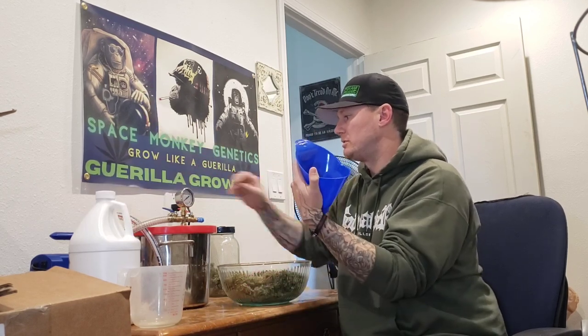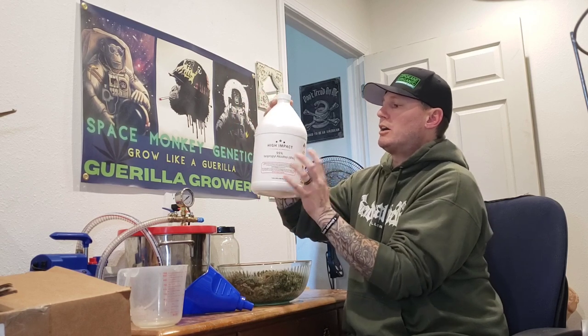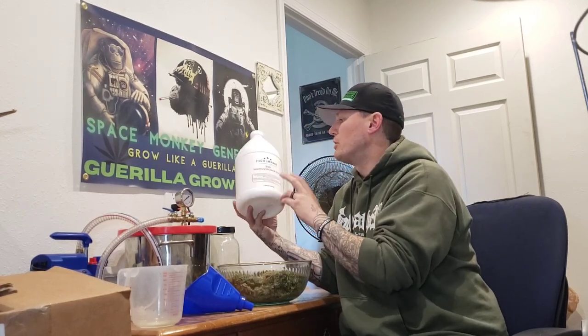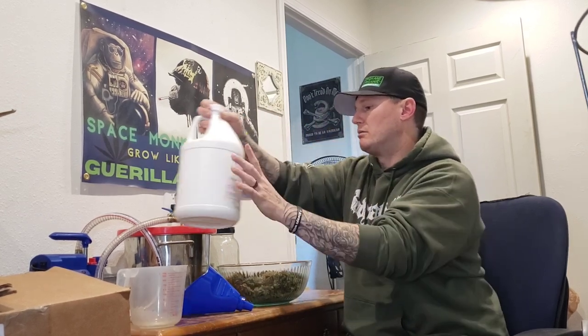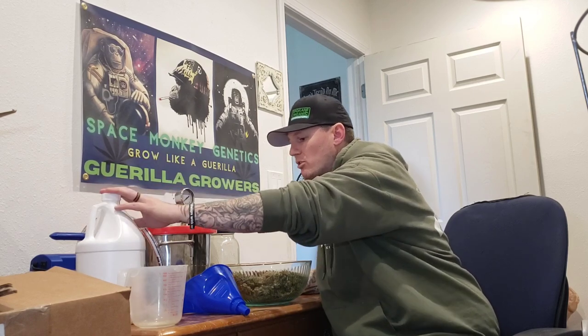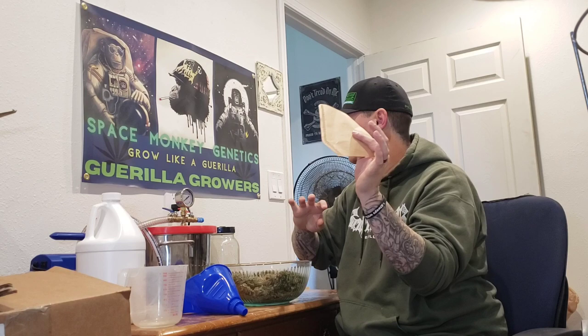A lot of people in the group wanted to know how to make it, so that's what we're going to do. First, you're going to want to have: a funnel, cheesecloth, 99% isopropyl alcohol — this is medical grade, but you can use Everclear if you don't have this. I recommend using isopropyl — this is what Rick Simpson uses. You'll also need the weed, coffee filters, and syringes or something to put your oil in.